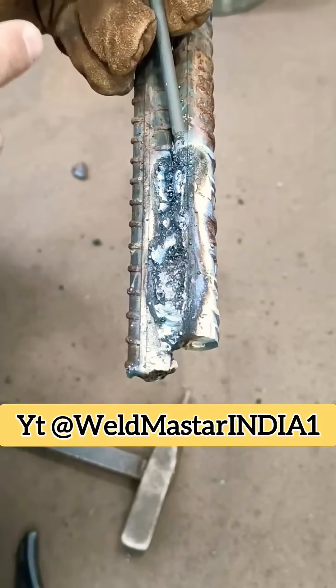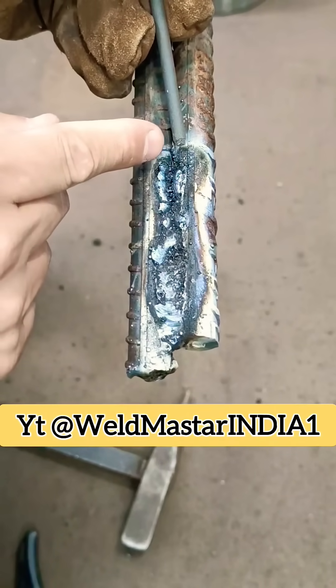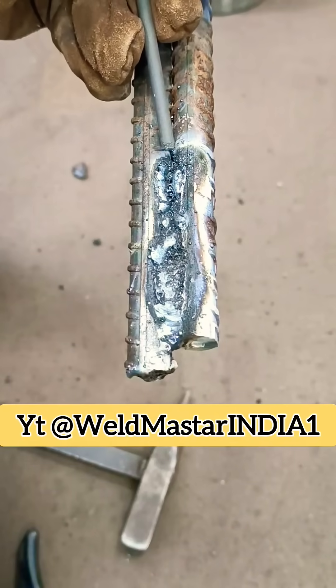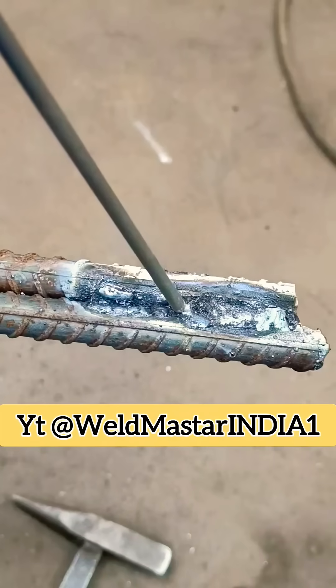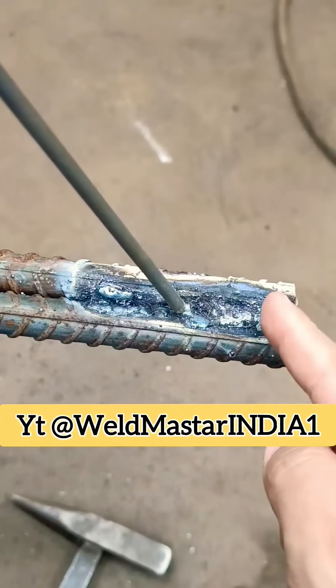Another key point is always weld right into the root of the joint angle. Don't lift the rod up and don't swing side to side. If you swing to one side, the weld metal piles up thicker there and the flux can't hold it, so it overflows from the side — that's how inclusions form.